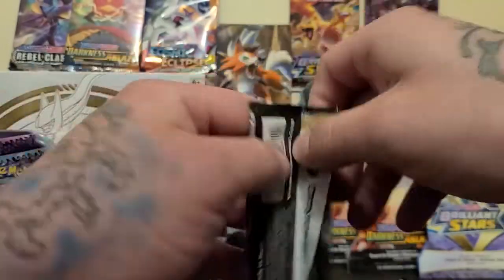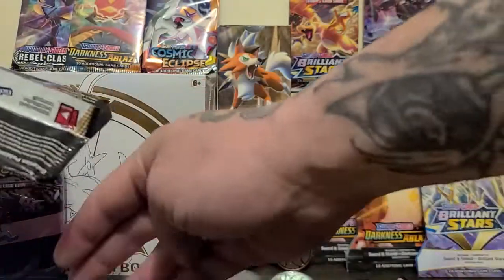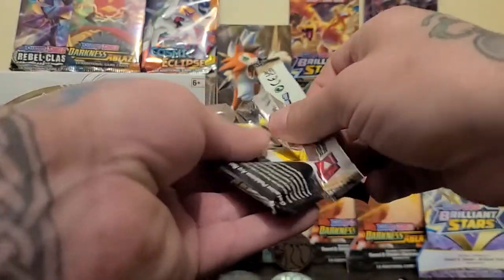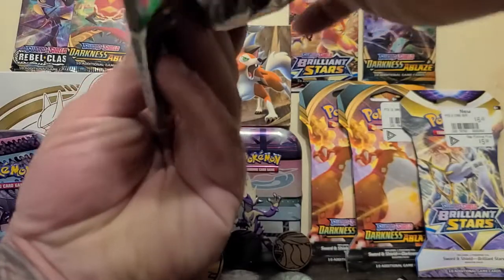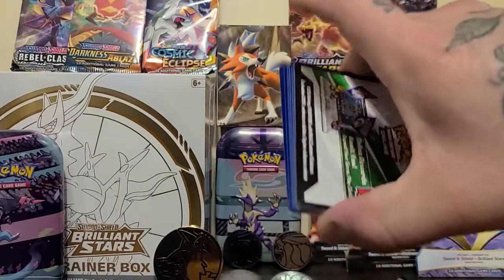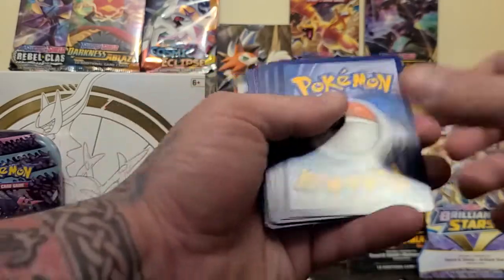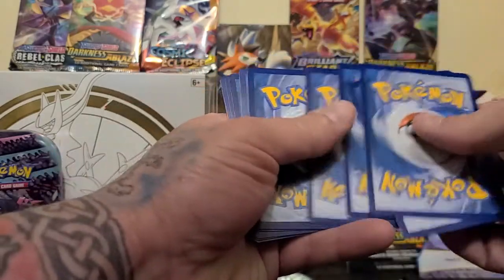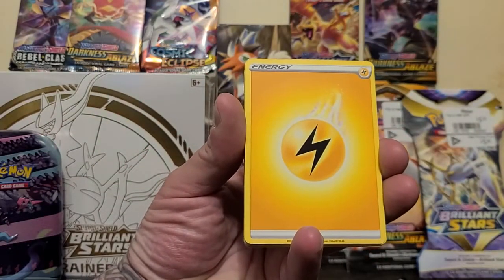Here's the back — if you haven't seen it, there's always some sort of writing underneath. Obviously I'm going to drop stuff all over the place. Get rid of that guy — one, two, three, four. And we got ourselves some energy.